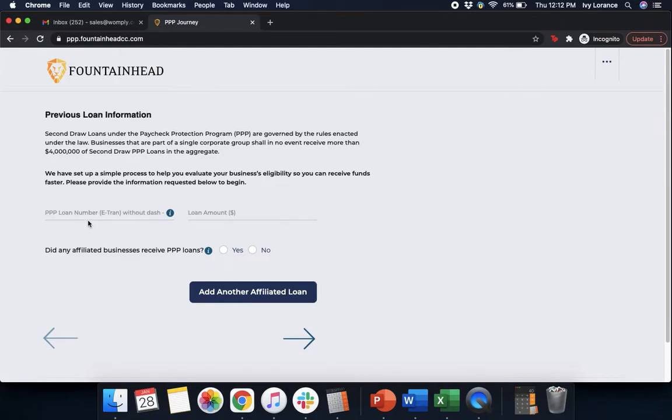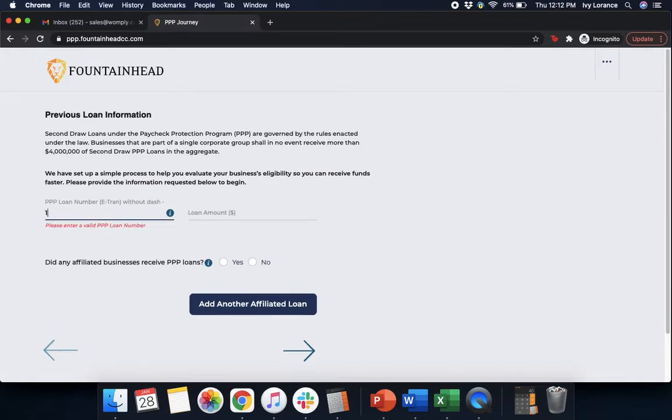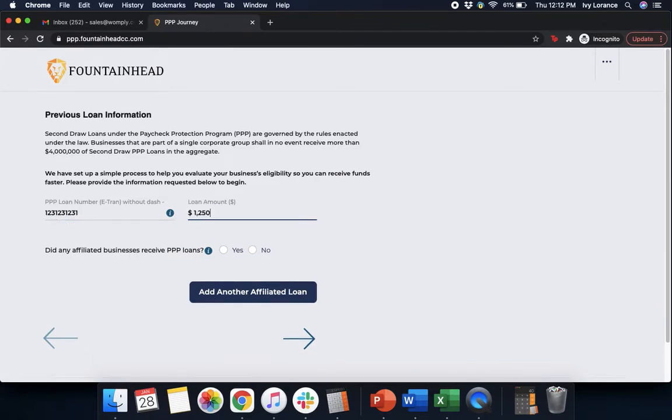After that point in time, it's going to ask you to enter in the PPP loan number without the dash and the total loan amount. After you've entered that in, it's going to ask: did any affiliated business receive PPP loans? You're going to click yes or no. In my particular case, we're going to click no. If you do have more than one affiliated loan, you're going to click 'Add another affiliated loan,' and then press Next.